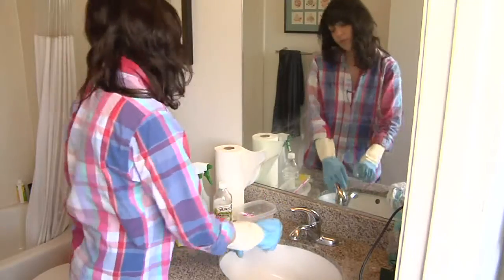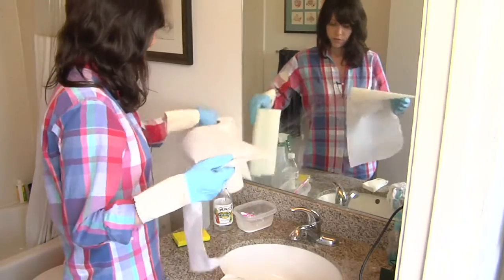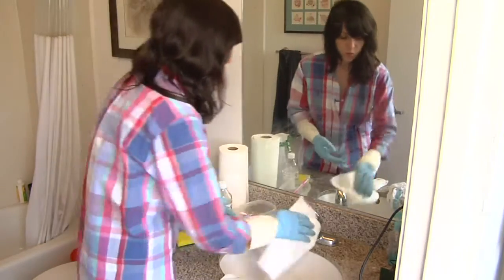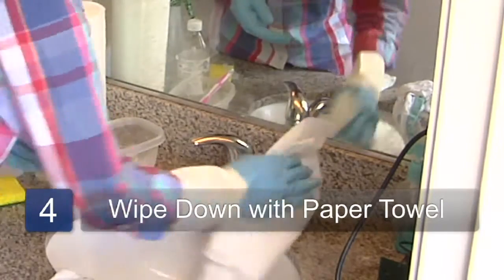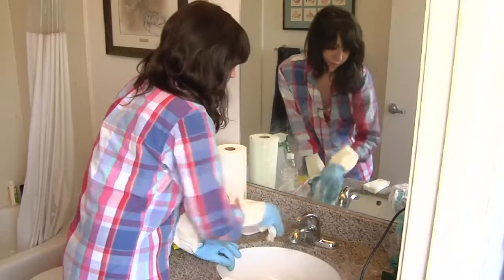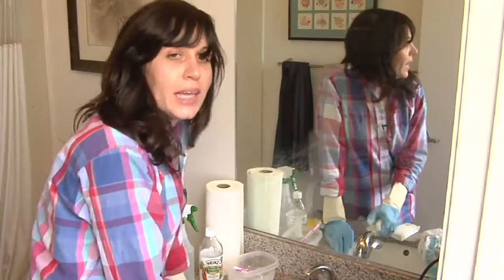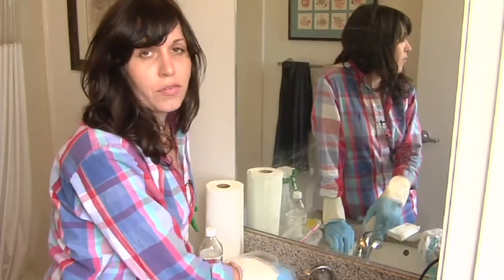And once you've finished scrubbing, you want to take your dry paper towel and wipe down the surface of your faucet. You can start to see your own reflection again. So I'm Caitlin from My Gal Friday, and I've just shown you how to clean soap scum off of a faucet.